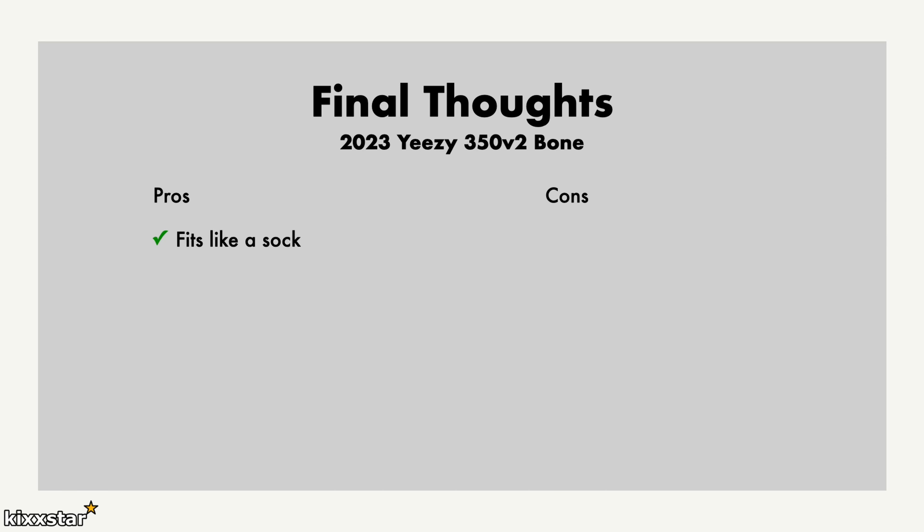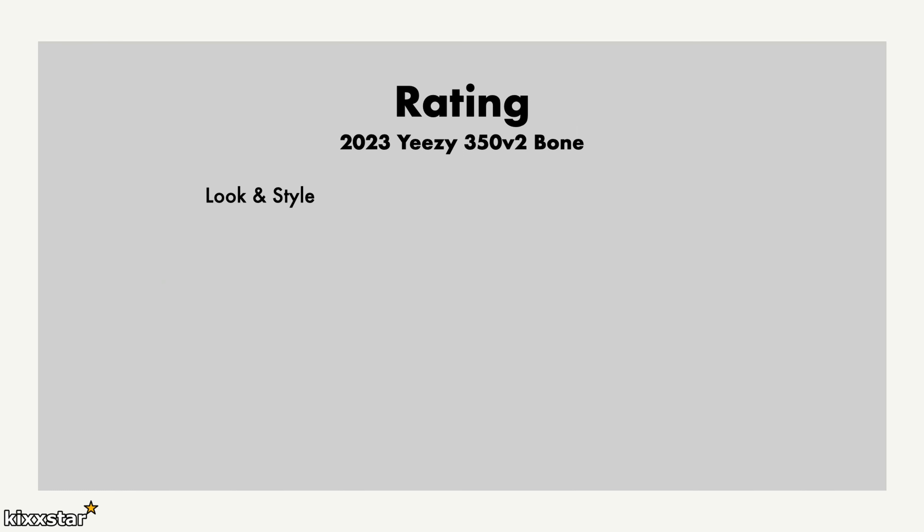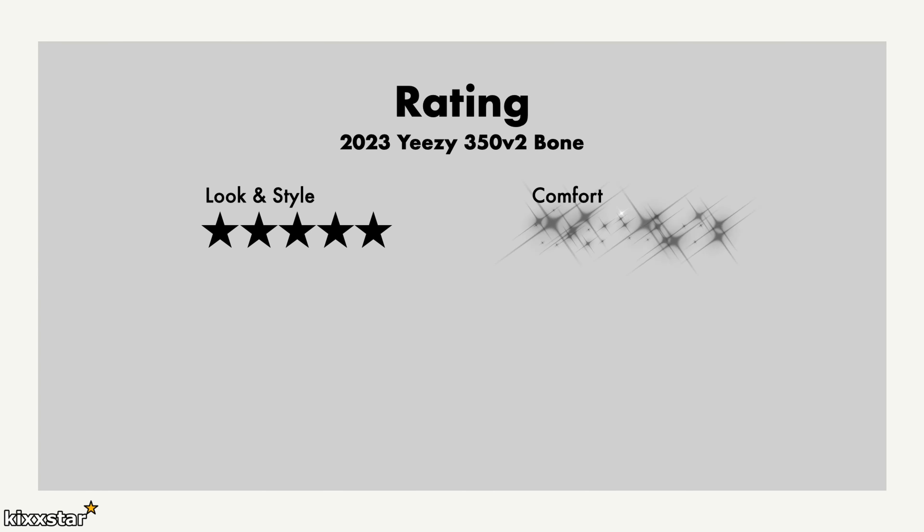For the final thoughts, I like that it fits like a sock with support around the toe and heel area, and the Boost feels really nice. On the cons side, the cost is priced a bit too high, and the Boost does bottom out after a while. However, if you give the trainers a few days of rest, they tend to rebound, and the next time you wear them you feel that Boost again.